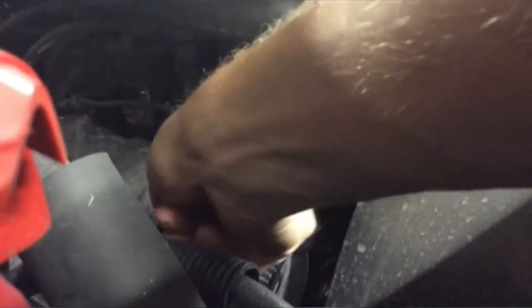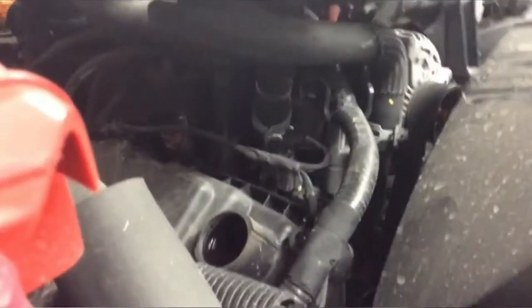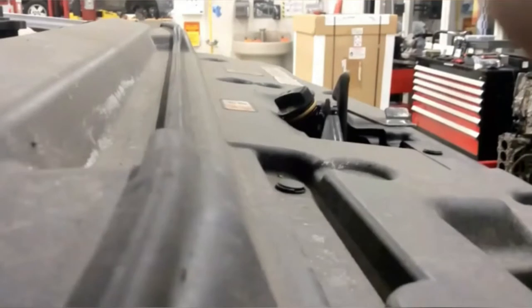For this oil change, we'll start by popping the hood. Then we'll remove the engine oil fill cap. I like to place the engine oil fill cap on the hood latch. This ensures that I don't close the hood without the engine oil fill cap back in its proper place.